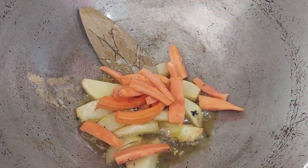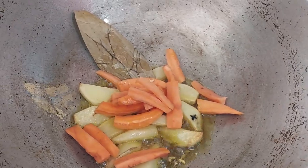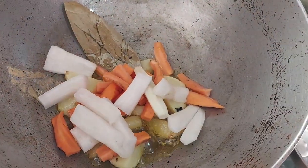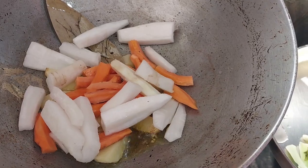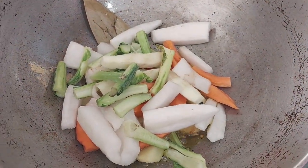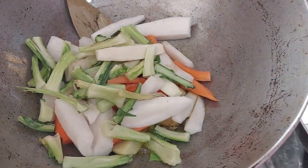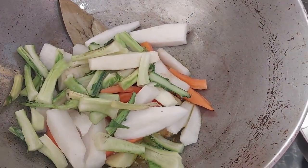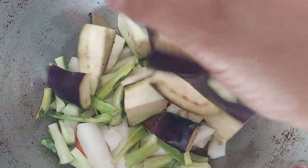Then we are going to put garlic on the oil to blend in, put garlic on the rice and make it easier. Now we are going to use a lot of garlic.